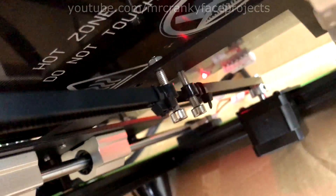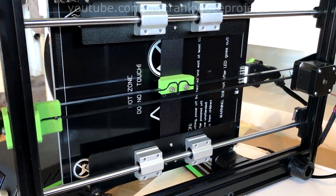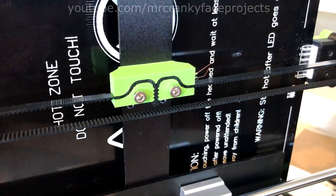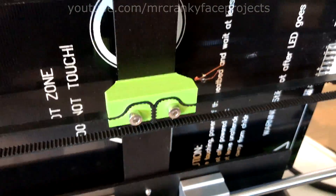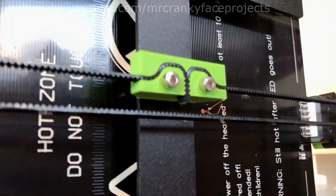A problem that quickly arose with the new Y-tensioner is the weak mounting points for the belts. The bolts would start angling outwards from the belt tension, and it was just a generally bad design. My design here is quick to print and greatly strengthens the belt system. It mounts directly to the original bolts and locks the belts without any extra hardware needed.